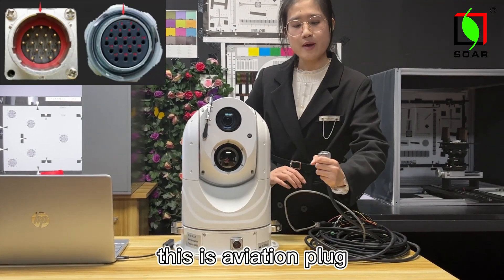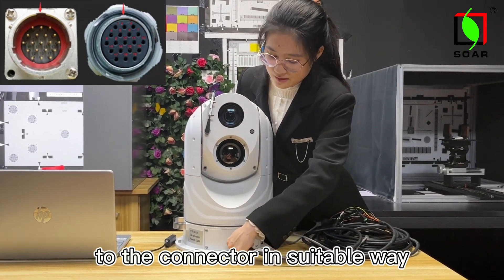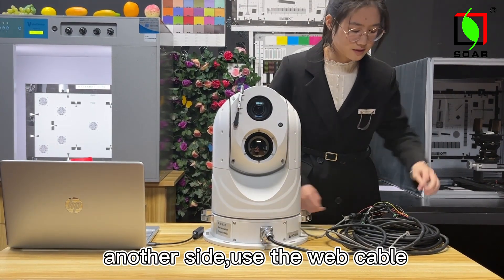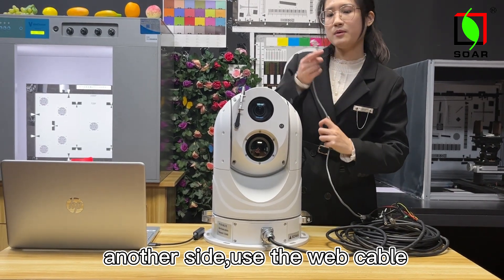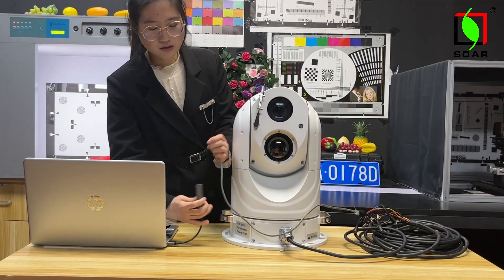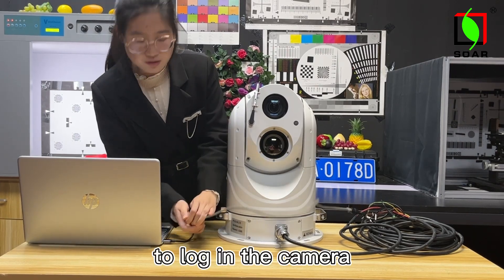This is an aviation plug connected to the connector for power.